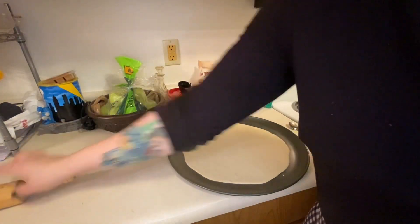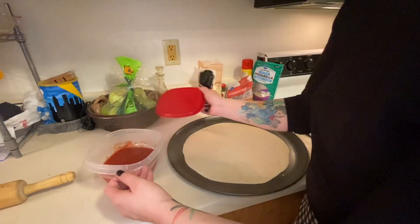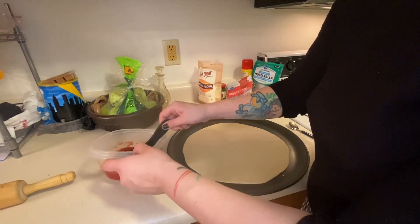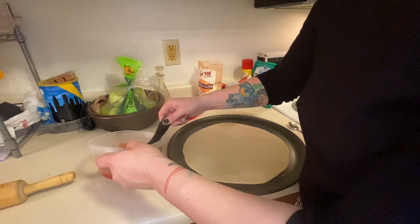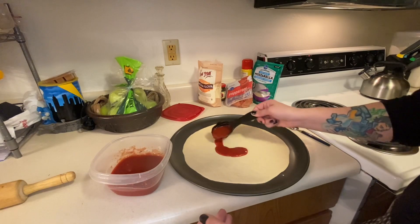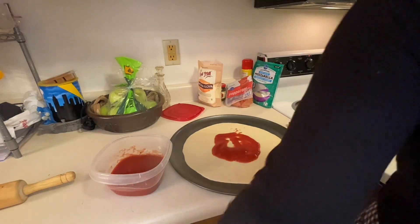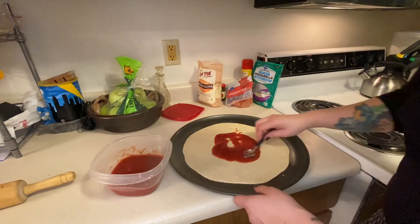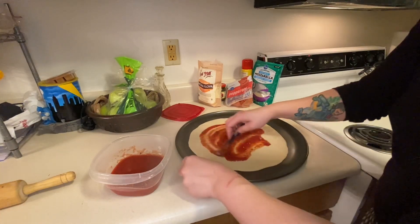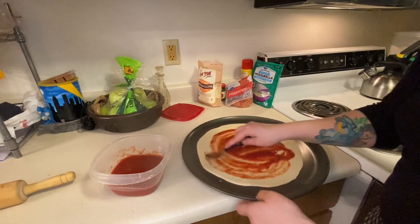Now for the toppings. Each of these recipes will call for a quarter cup of sauce on each pizza. Take your sauce, dump it out on there, and then I like using a spoon to spread it. Make sure you leave a little bit of space — that'll be your crust.